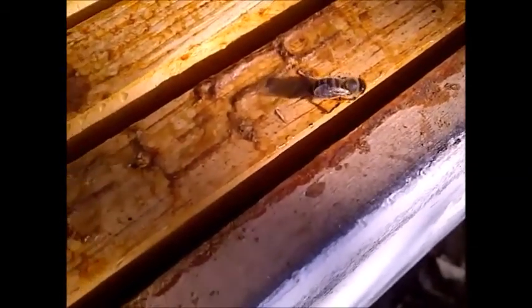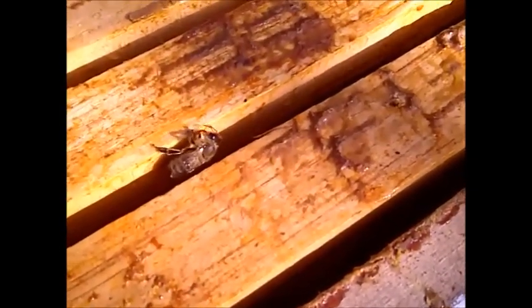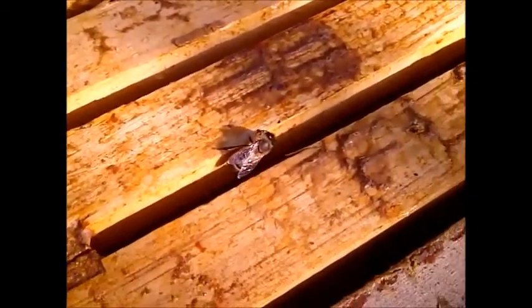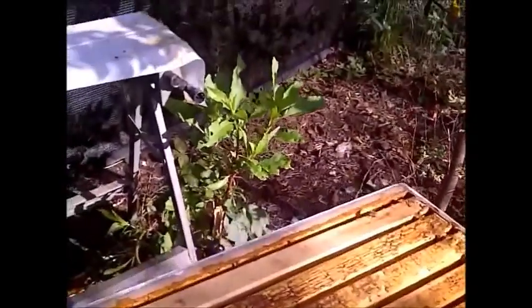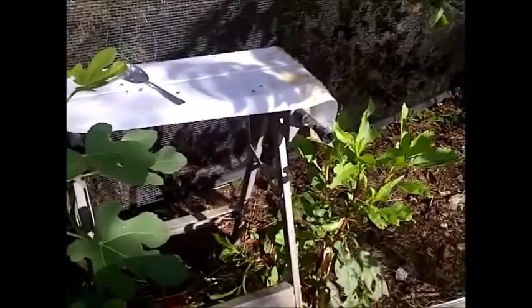By this afternoon this thing will be completely swarming with bees. You can see there's a little bit of honey there and some of these bees are gathering it — they will bring back all of their friends and sisters. I also put my other tools out, including spoons and other items.